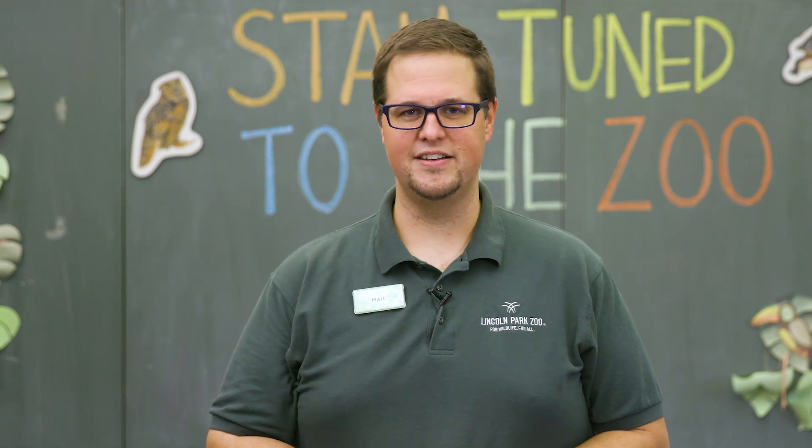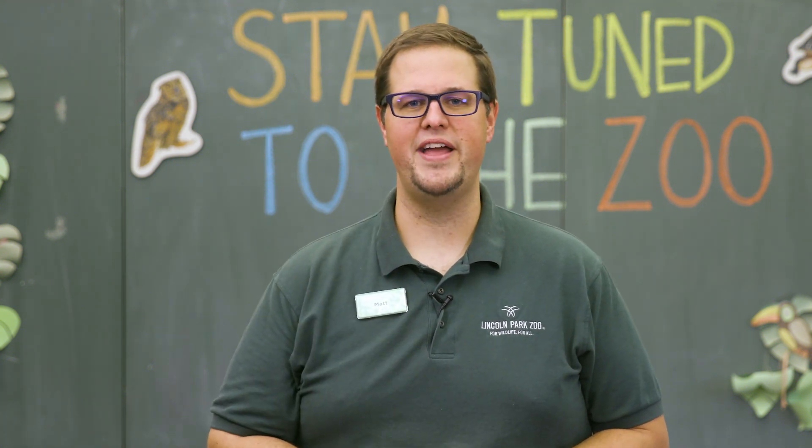Welcome to Lincoln Park Zoo. Today on Stay Tuned to the Zoo, we're going to learn about a very interesting animal. But before I reveal it to you, I'm going to have you try to figure it out through a mystery drawing where I describe the animal using simple shapes and you're going to try to guess it at the end. So go ahead and grab a piece of paper and a pen right now.